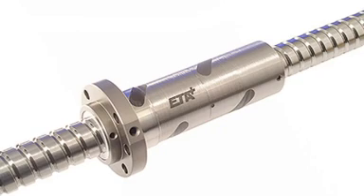Unlike comparable Acme lead screws, which are only 50% efficient, a typical ball screw offers 90% efficiency. A higher cost of ball screws can be offset by decreased power requirements for similar net performance.